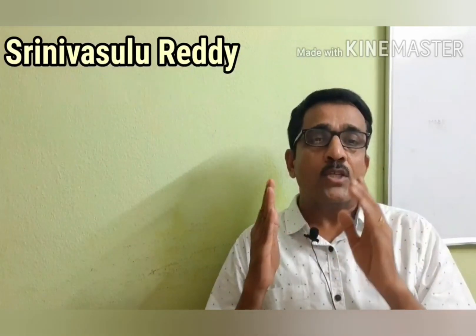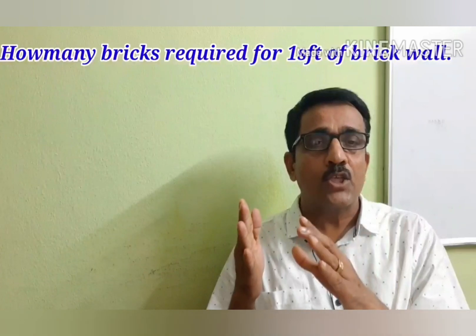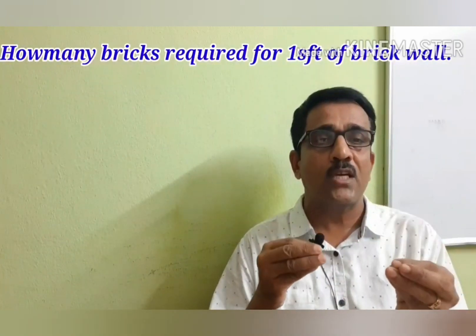We are going to calculate the number of bricks per square foot of brick masonry. The quantity of bricks depends on 3 parameters.